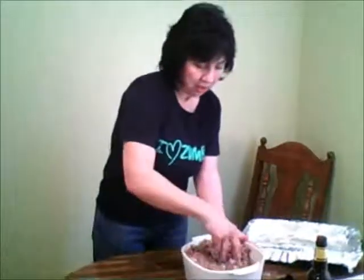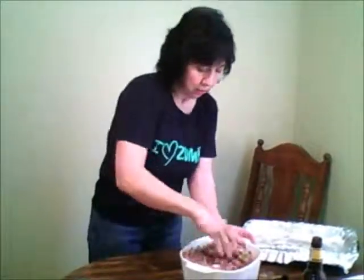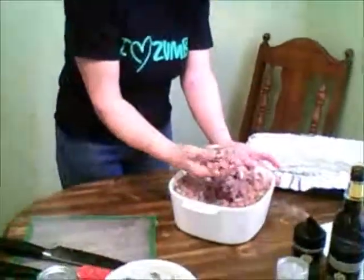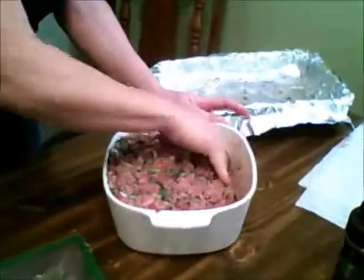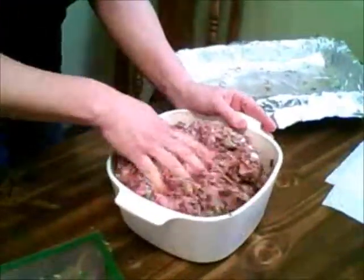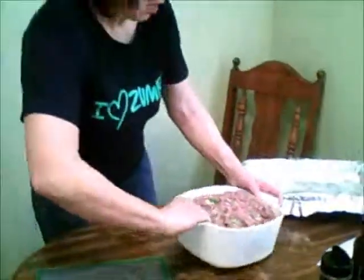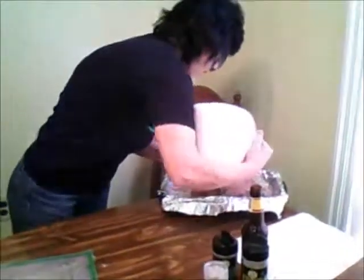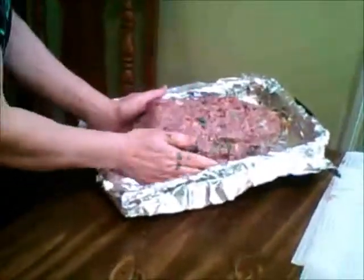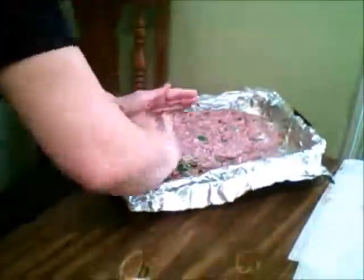Then you form it and throw it into your pan here. There's a lot of liquid — but believe me, it's going to just evaporate and cook right into the meat mixture as it bakes. So we pretty much dump it in and then form it. I'm not Julia Child where she makes hers come out really gorgeous — mine's just a block.